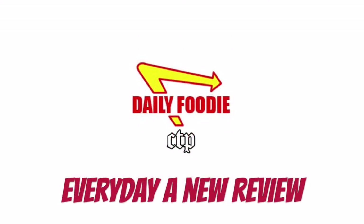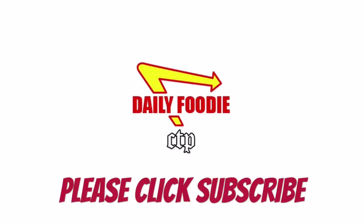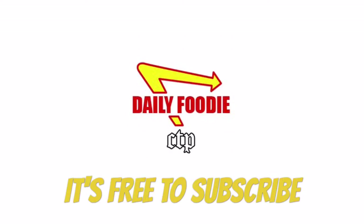Please click subscribe so you won't miss anything — like contest video questions and exclusive food reviews. It's free to subscribe. Stay tuned for more Daily Foodie videos each day. Every review is a championship review. Thanks for watching, see you next time.